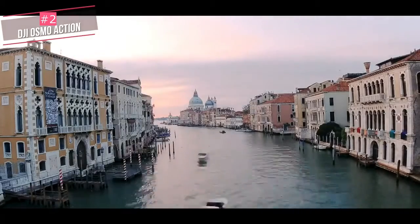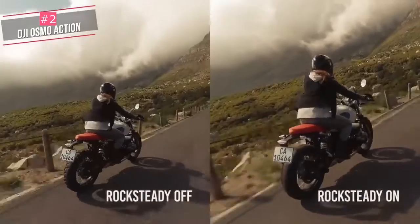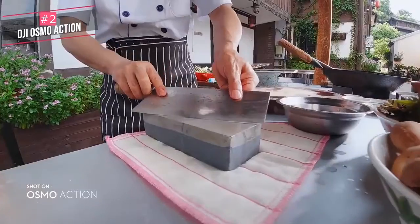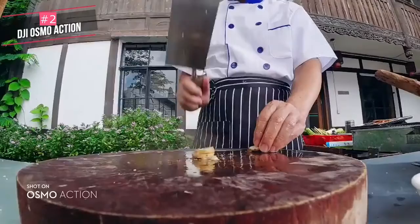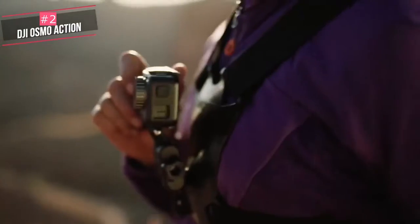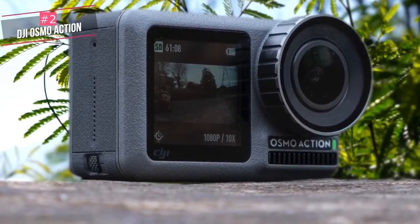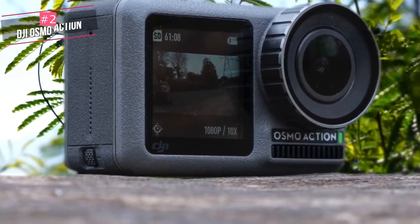In terms of video quality, the Osmo Action is right up there with the Hero 7. It is capable of shooting 4K videos at 60 frames per second with its image stabilization technology — Rock Steady — enabled. To conclude, DJI's front-facing screen would be invaluable if you're a vlogger looking for a simple-to-use 4K camera that's super tough. Plus, with a lower price tag, the Osmo Action becomes a very enticing choice.